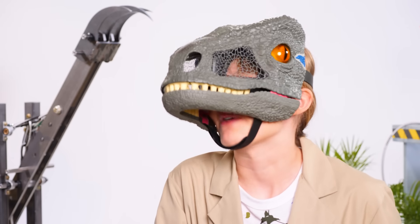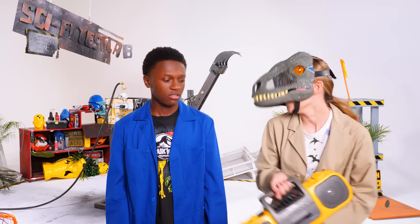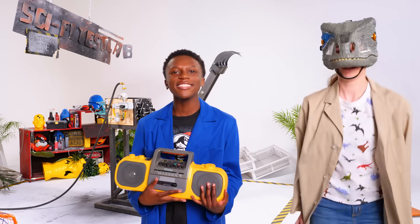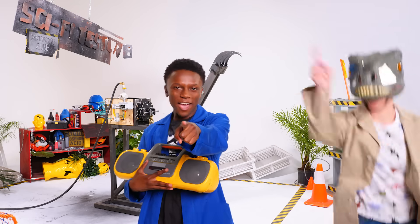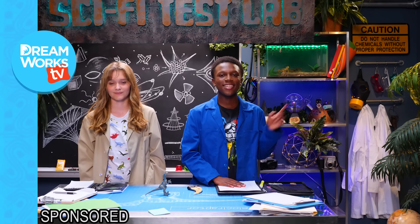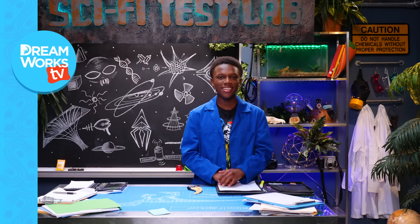What is a Raptor's favorite type of music? Riverdance! I'm no longer scared of Blue. Thanks to Derek from Veritasium for all the help. We'll see you next time on Sci-Fi Test Lab. Click here to see more Sci-Fi Test Lab, and click here to subscribe. Make sure to check out Jurassic World Fallen Kingdom.